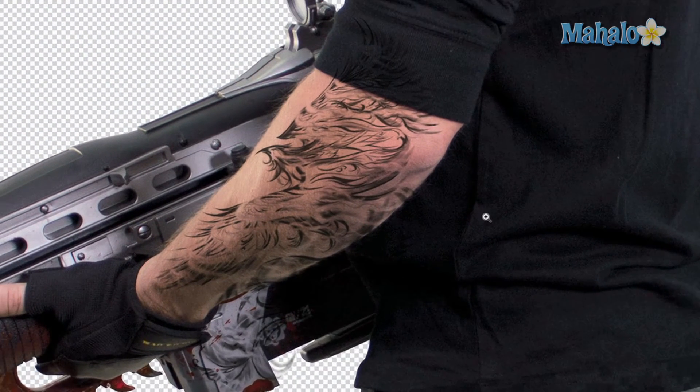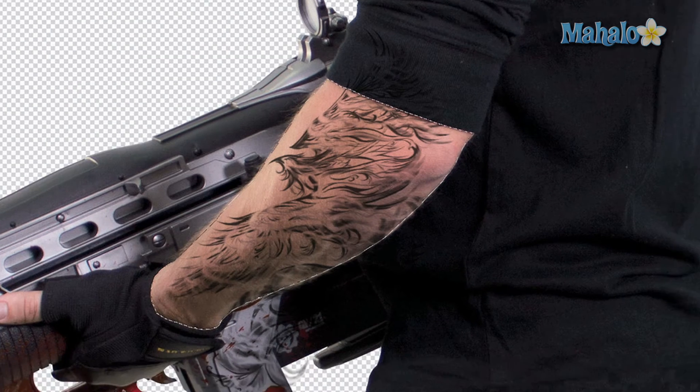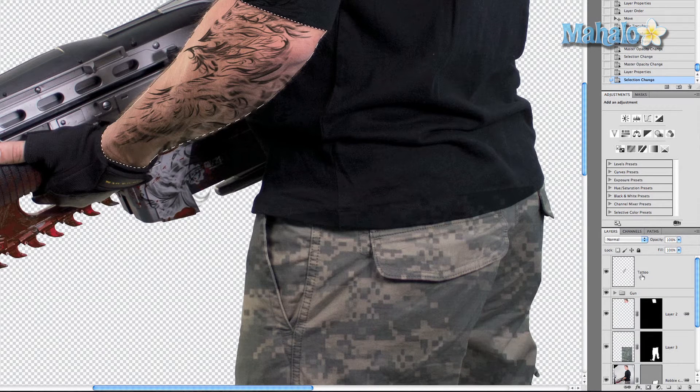You can tell the tattoo is running off onto his shirt, and obviously a shirt is not tattooed. To handle that, Cmd/Ctrl+click on the arm layer — it says 'Robbie copy 2', so I'll rename it 'arm'. Then click on the tattoo layer and click Add Layer Mask — and it is almost perfectly contained to the arm now.